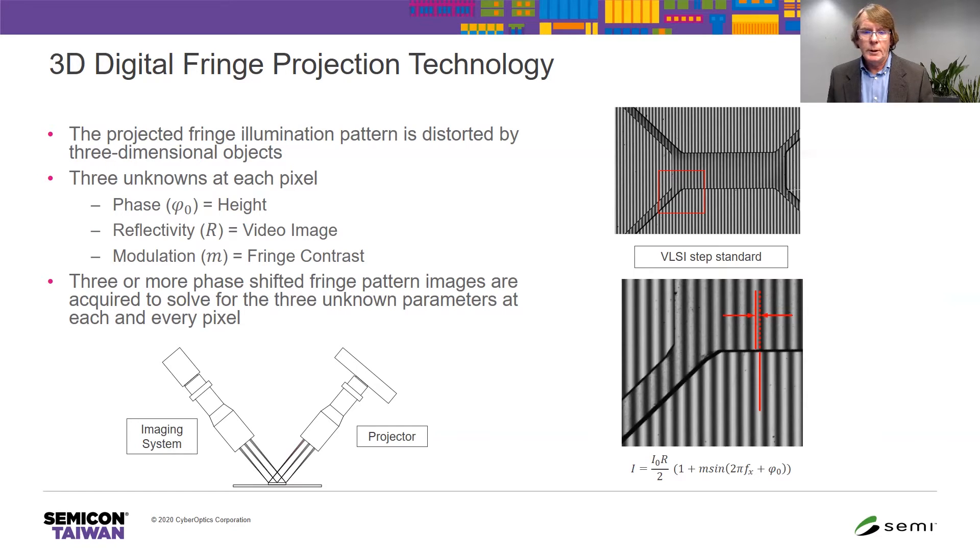If we zoom in on that recessed feature, the VLSI step target, you can see as viewed from the left, the pattern in that recessed feature is shifted to the left. By measuring that phase shift, we can then measure the height directly.